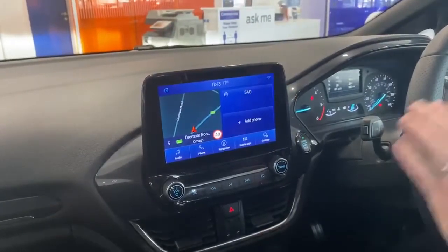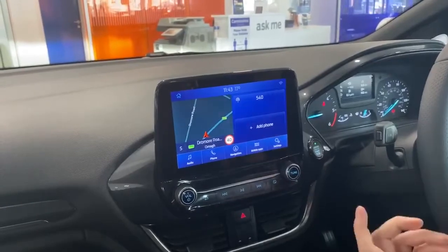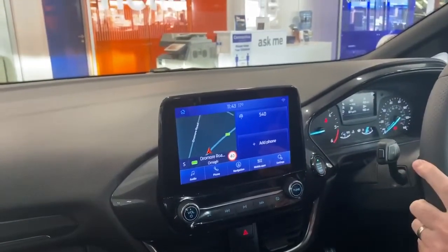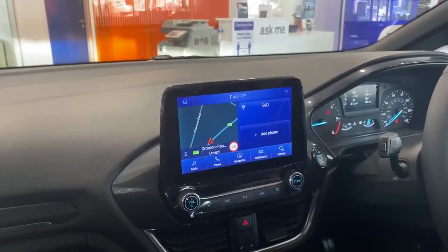So as you can see on the home screen here you have your maps, your add phone button — which we'll go through later in detail on how to pair your phone — and we also have your radio stations as well. You have five tabs at the bottom, so we'll go through each individual tab and show you all the features included.